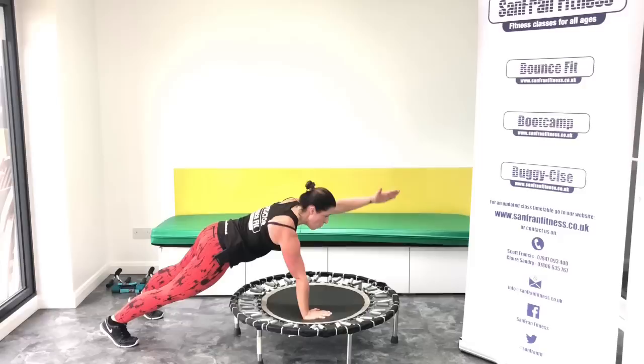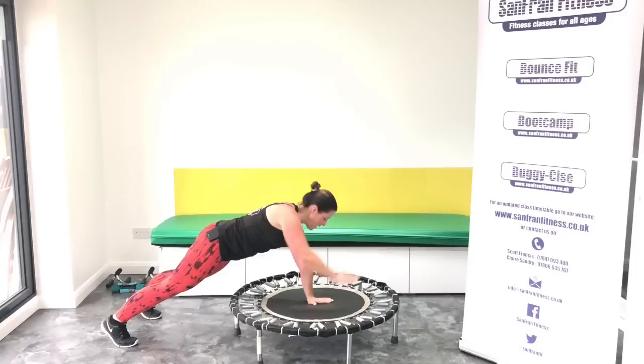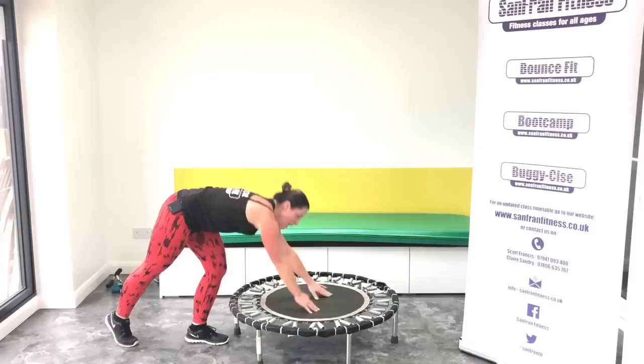Good. Let's reach it. One, two, three, four, five, six, seven, and eight. Yes. Well done, guys.